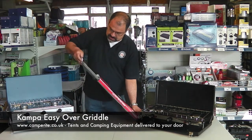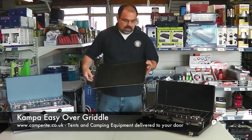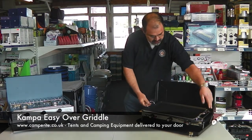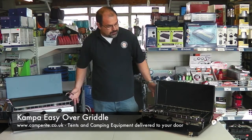The Easy Over Non-Stick Griddle is a heavy cast aluminium construction, and it's designed to fit on most other burners such as the Camper Al Fresco, or here we've got the Camping Gaz Camping Chef — two of the most popular cookers available.